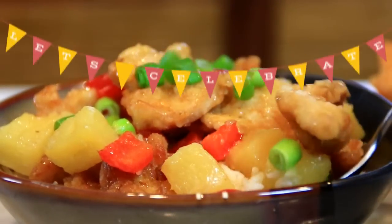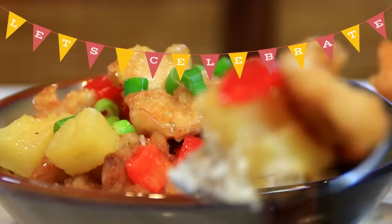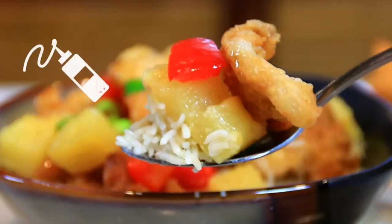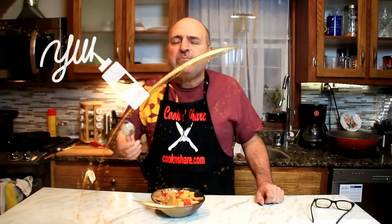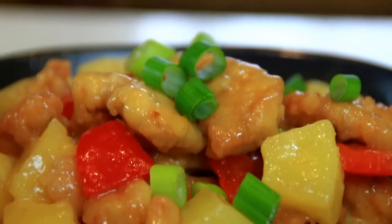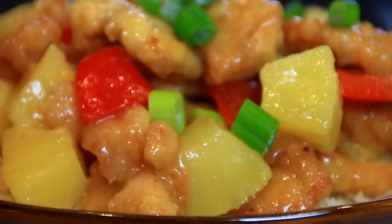Okay let's give this a taste test. So good! Guys, the chicken is crispy but tender on the inside. Love the sweetness of the pineapple, the red bell peppers, and the rice combined. Just absolutely delicious.